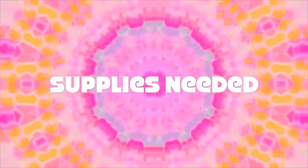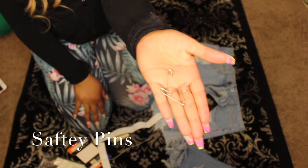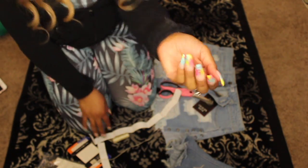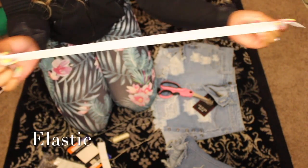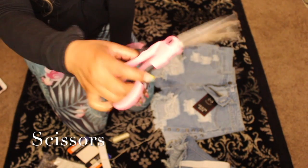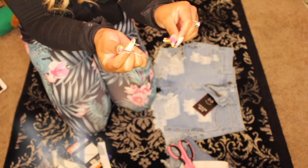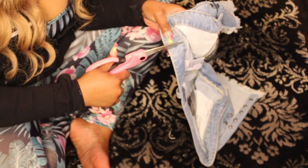Here are the supplies needed to complete this DIY. First, you need two safety pins. You'll also need some elastic — it doesn't matter what color. You also need scissors, and you need some thread and a needle. I'm using a hair needle because it's just easy for me.